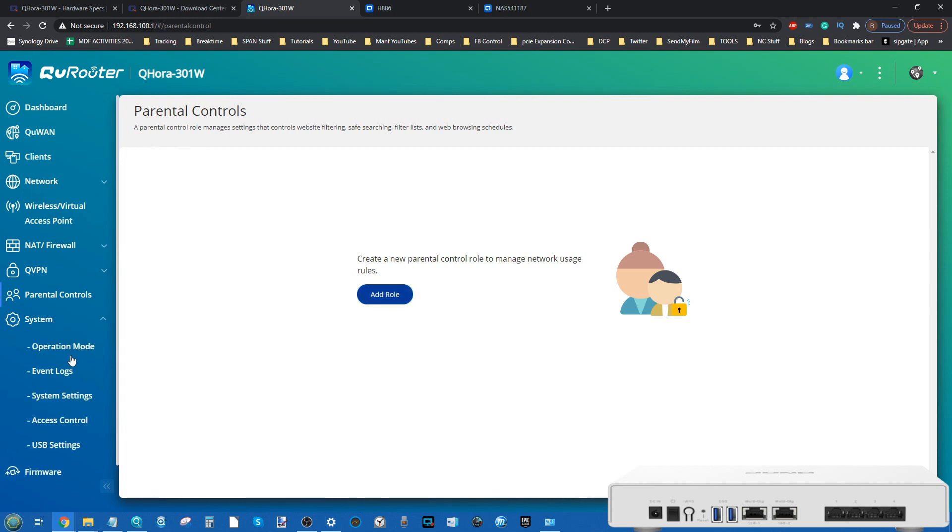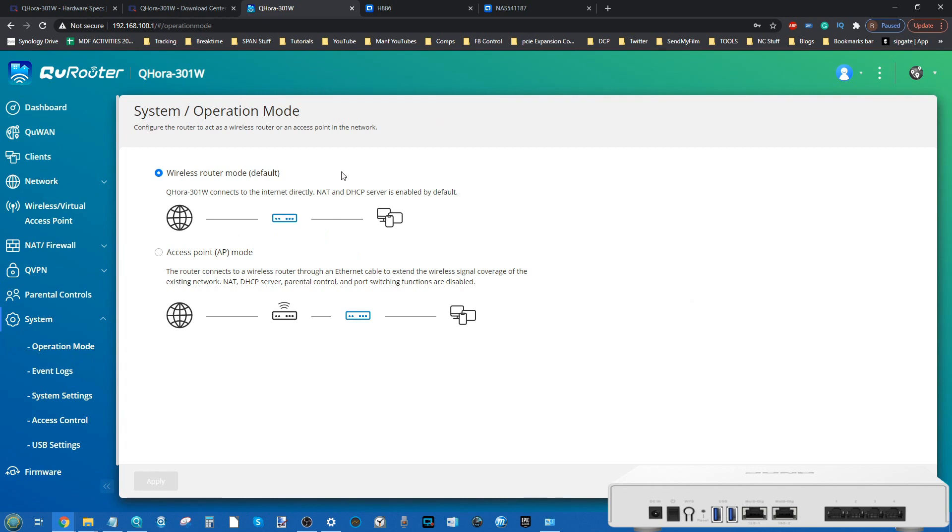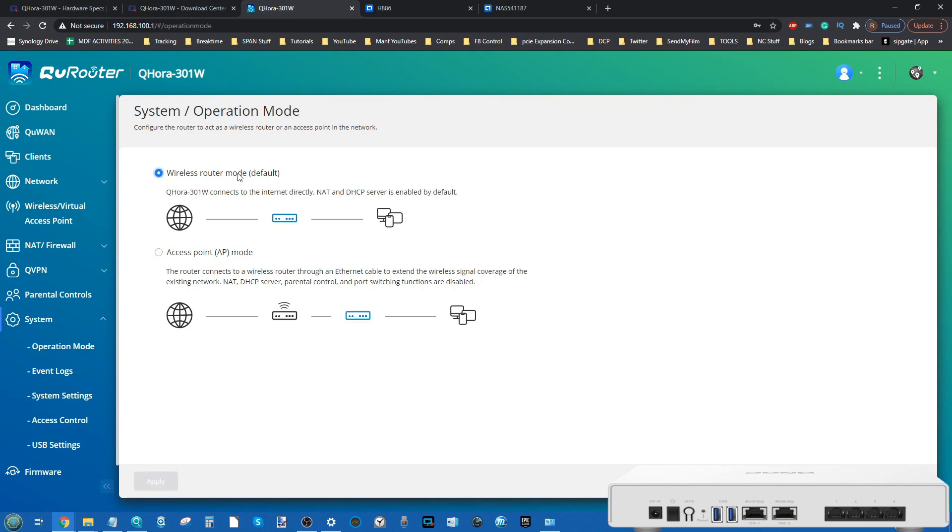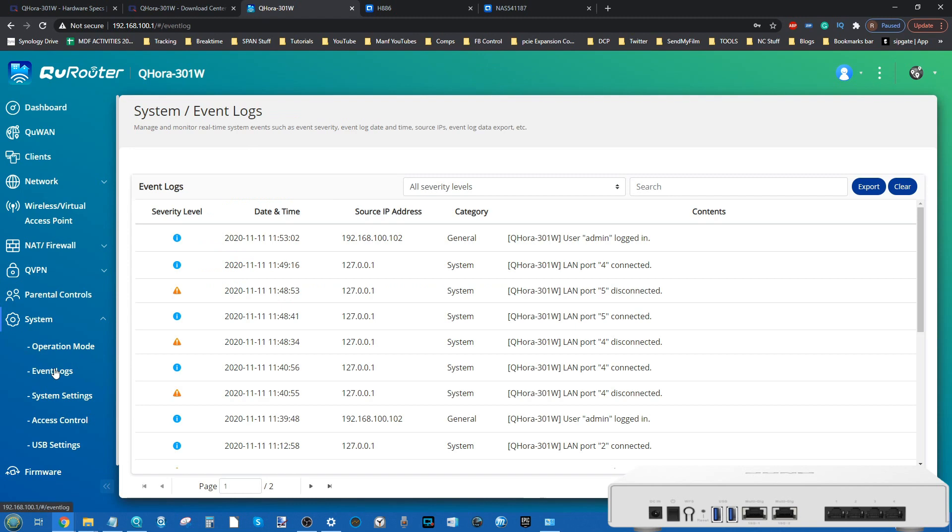It's nice that QNAP offers these parental controls without a subscription service, unlike many premium routers hiding options behind paywalls. In the system settings, I'm currently using this device in a slightly non-ideal mode — in its truest form it should be directly connected to the internet. I should have selected AP mode for this, which I'll do for my next video to demonstrate Wi-Fi 6 and 10G performance benefits. But for this software overview it was easier to leave it in this mode.